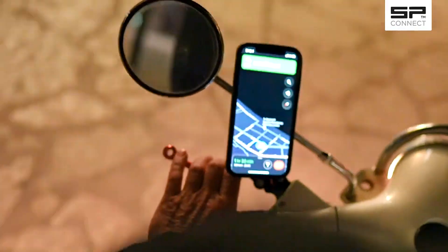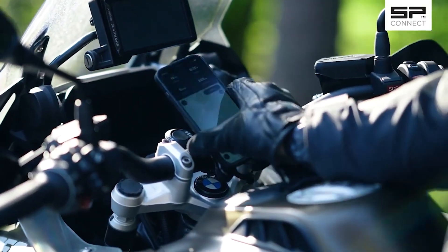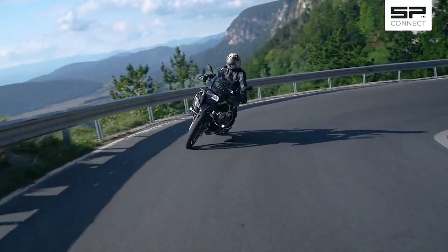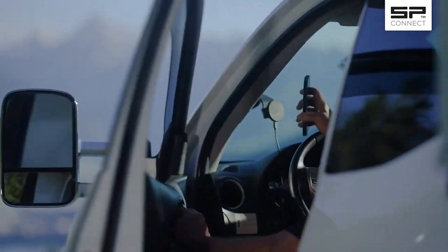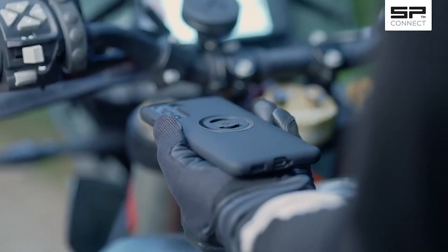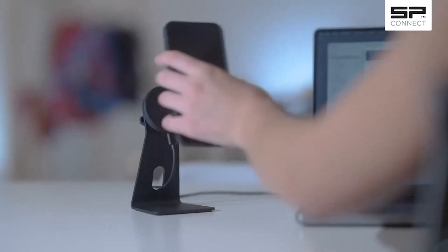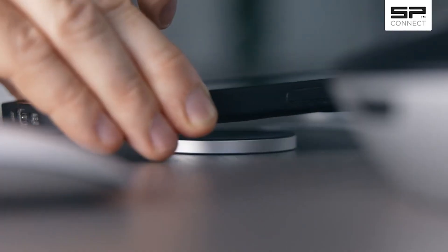You now even have the choice between two mounting systems. The original SPC system, which has been tested and relied upon by over a million users. Or our new SPC Plus, where quick magnetic attachment meets our proven secure mechanical 90-degree twist to lock. SPC Plus is not only 40% thinner but also 25% stronger. Both systems support wireless charging, however only SPC Plus is MagSafe compatible.